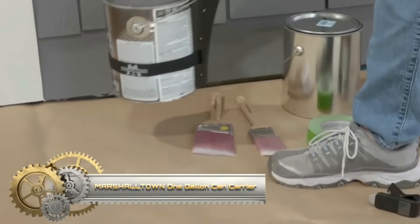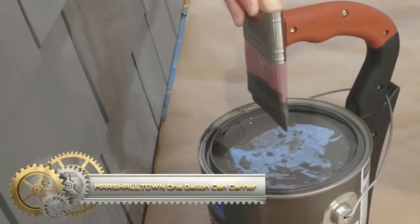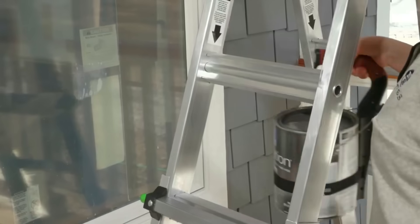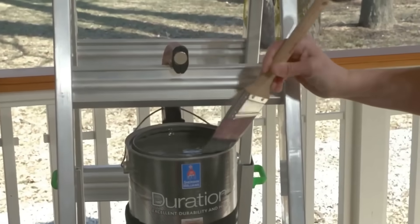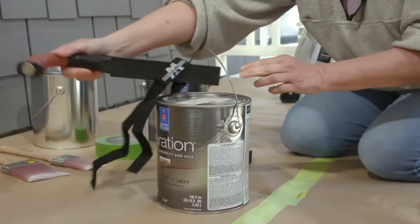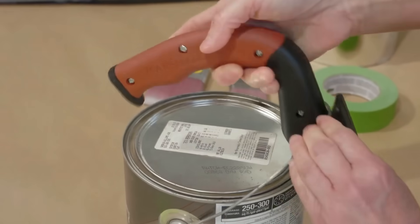The Marshalltown one-gallon can carrier emerges as a practical solution for the effortless transport of one-gallon paint cans, minimizing fatigue. Featuring an ergonomic soft grip handle, it ensures comfort during handling, even when the can is at full capacity.